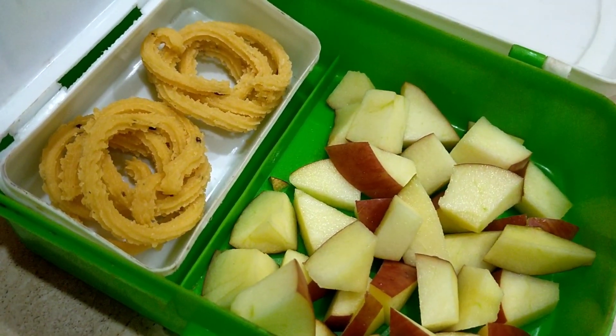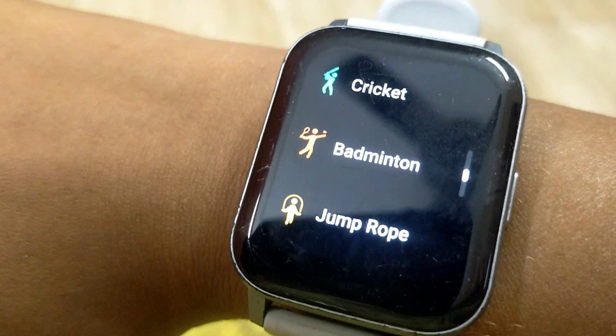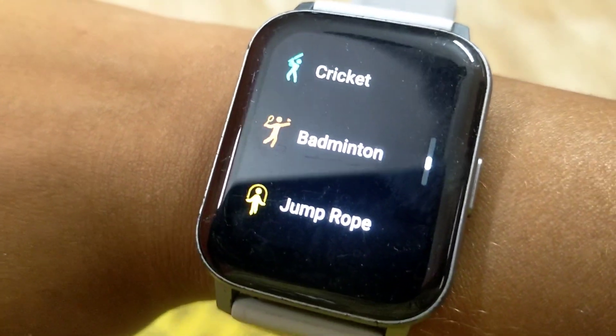Aphmau has a snack — apple and milk. We have a mixture of milk and the noodles as well.